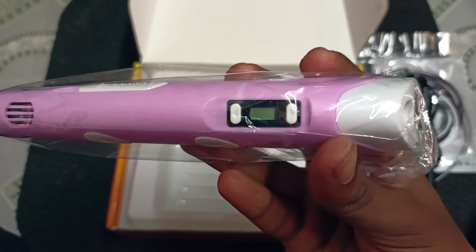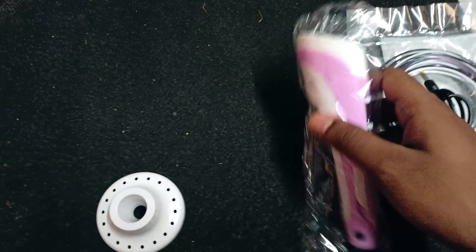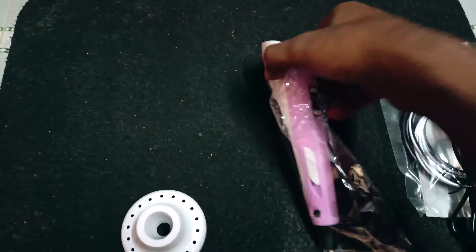This is our main component — that's the pen. There is a pen stand. If you look at the PLA filament, that's the spool. It's plastic.